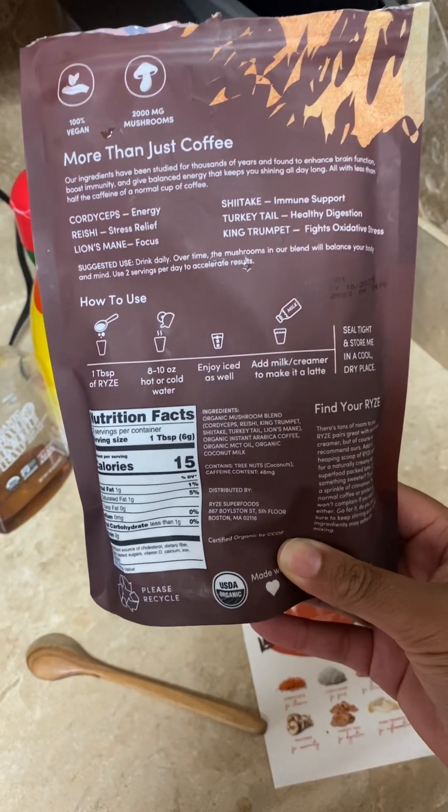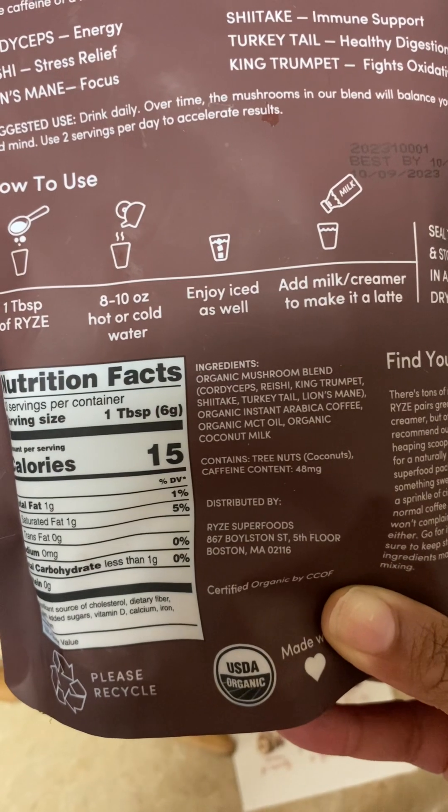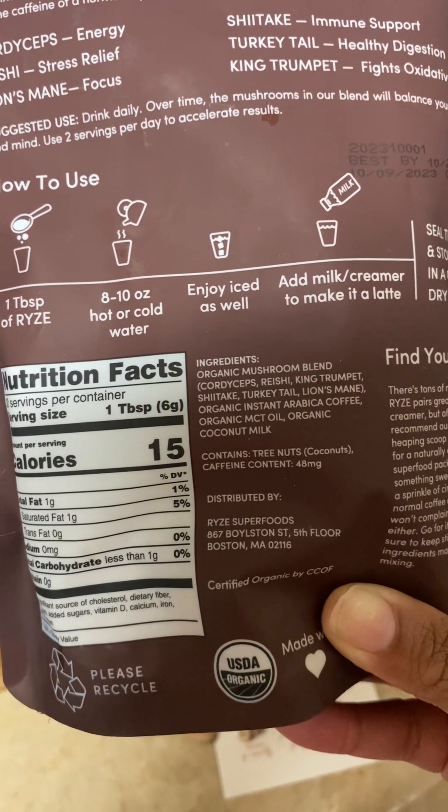And this is how you make it. You can see the ingredients — it even has MCT oil and organic coconut milk in it.